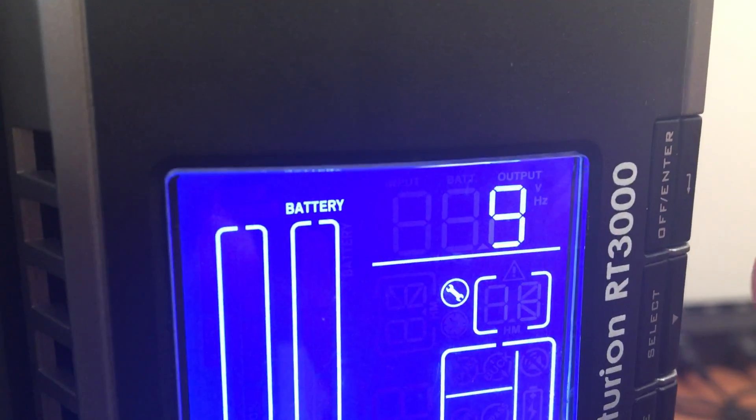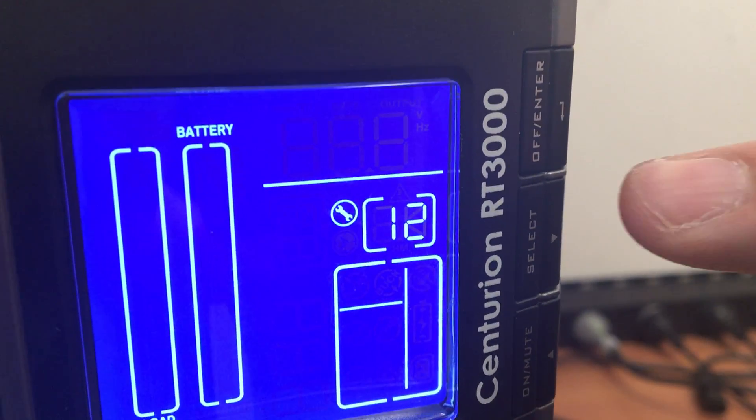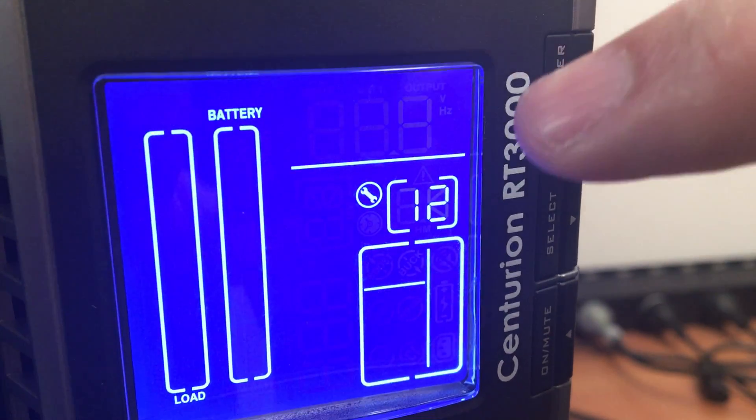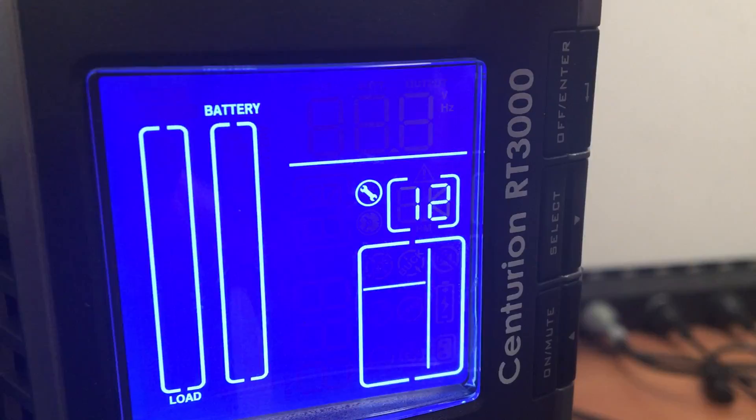We're now at menu 12, which is the battery parameter menu. Let's change that — you press off enter. Now we're showing 9 amp hours because we only have one internal battery string set up on this UPS.